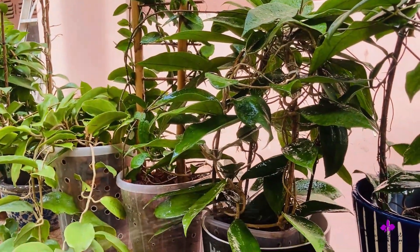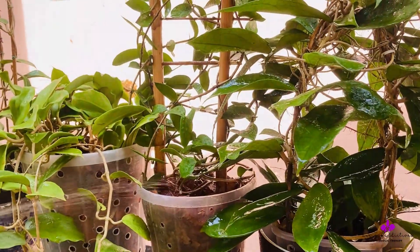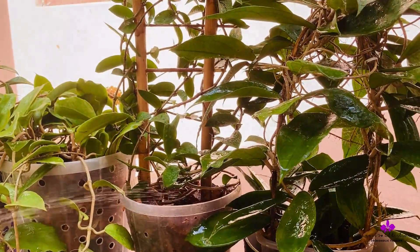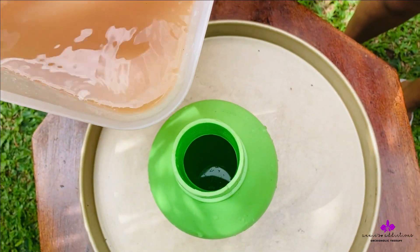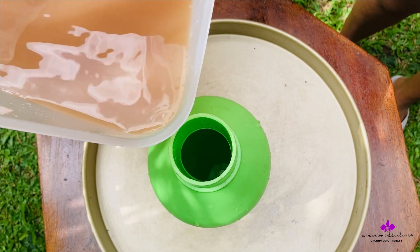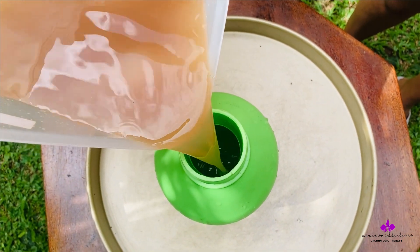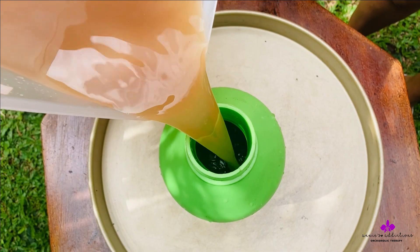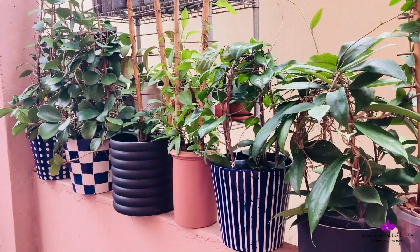There is no fixed quantity or ratio for mixing with water. If you are using it for the first time, do tread lightly. My ratio is one cup per liter of rain or tap water.